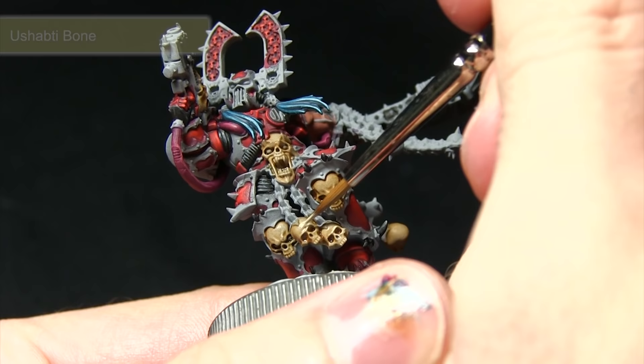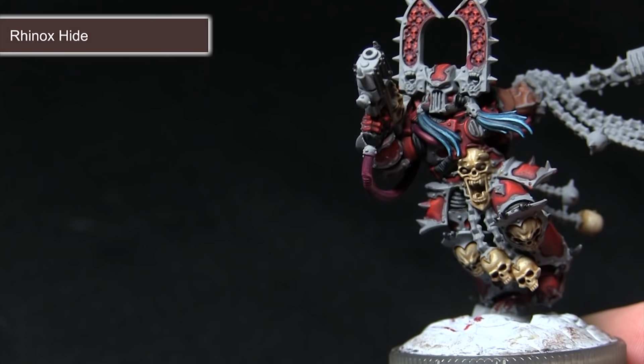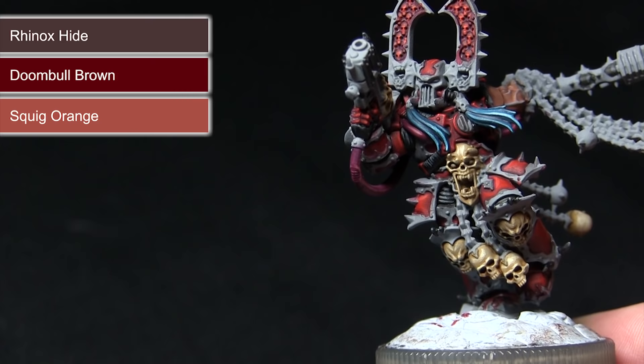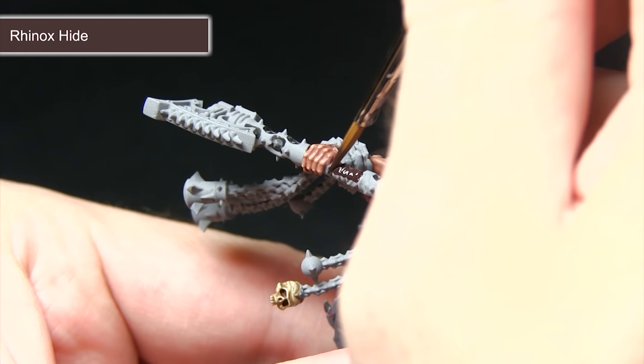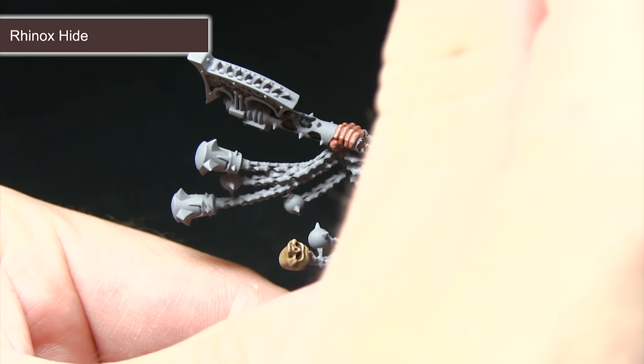The next task is to paint the wraps around the weapon — you can also paint any pouches on the miniature this way. We're starting off with a base coat of Rhinox Hide followed by a highlight of Doombull Brown before finally highlighting the very corners with Squig Orange. Rhinox Hide gives us a really nice leather effect for the base colour. Be very careful when painting next to the skin so you don't overlap onto it and ruin the paint job over the fingers. Mix in a small amount of water with the Rhinox Hide unless you're using a wet palette.